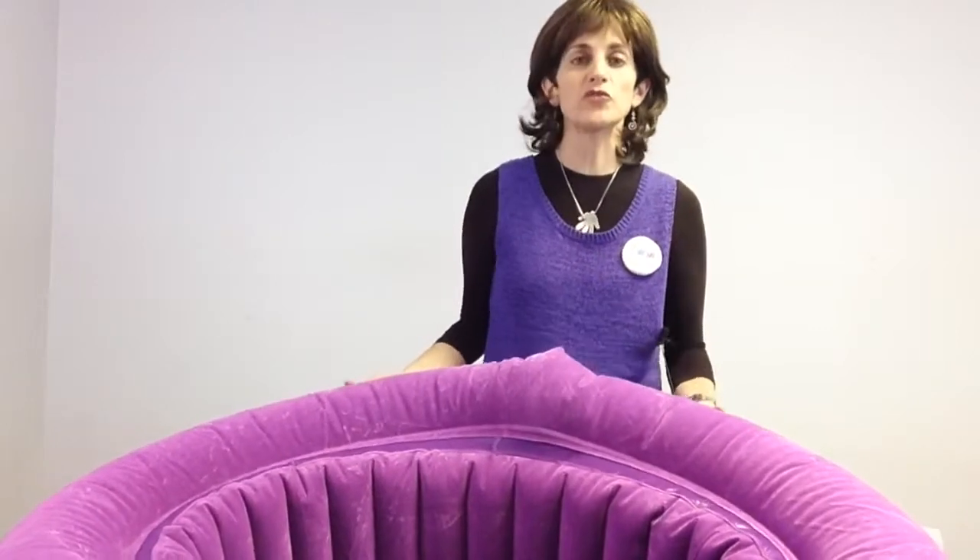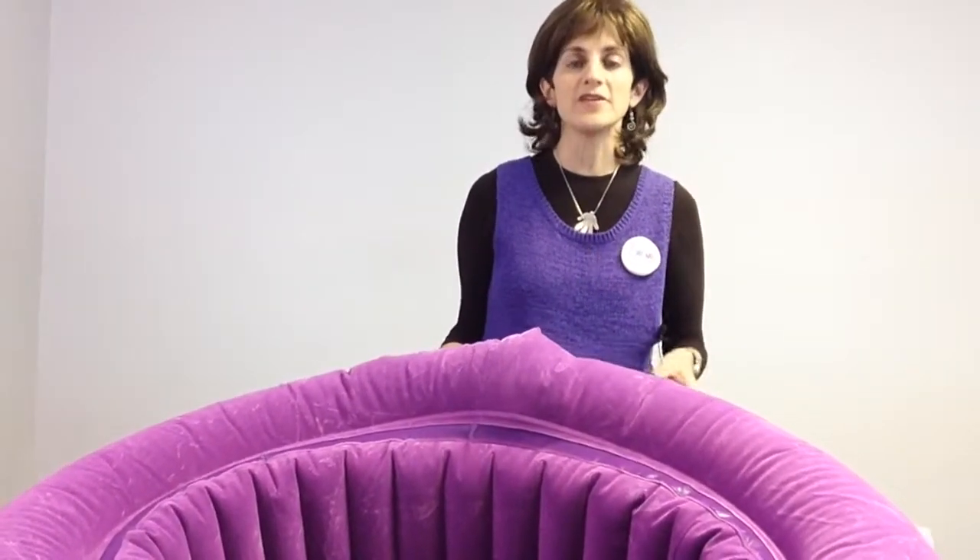It's great for exploring, it's great for motor activities, it's great for social interaction, and it's a great barrel just to hang out in.